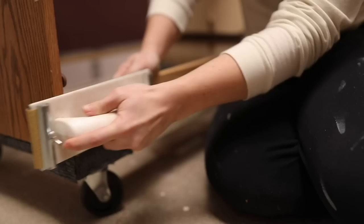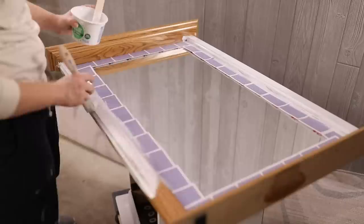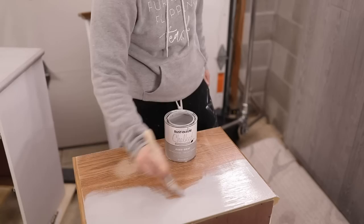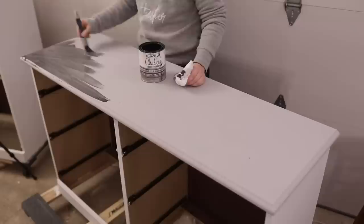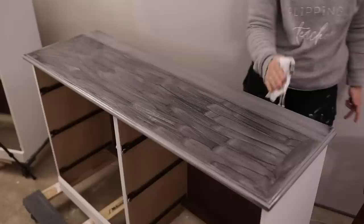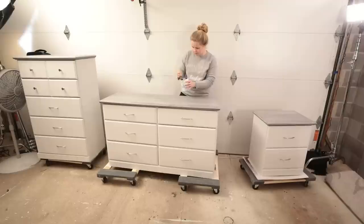I fixed a broken drawer with wood glue and clamps, then sanded down the wood filler once it had dried. I took Rust-Oleum chalk paint in Linen White and painted the bases of the dressers and drawers — the white took three coats. Then I used Aged Gray Rust-Oleum chalk paint for the tops of each piece, two coats. Then I used an FFT channel favorite, the smoked glaze from Rust-Oleum chalk paint, over the aged gray on the tops. I painted it on slowly then wiped it back with a lint-free cloth, and went over all three pieces with Rust-Oleum's matte clear top coat.